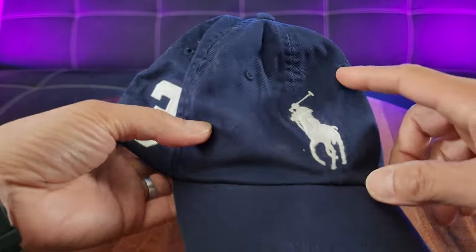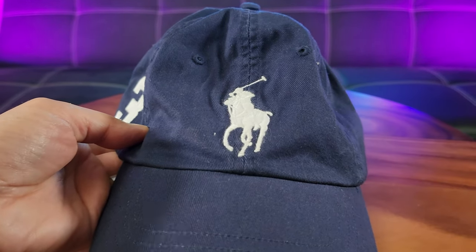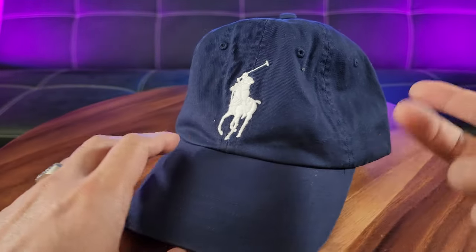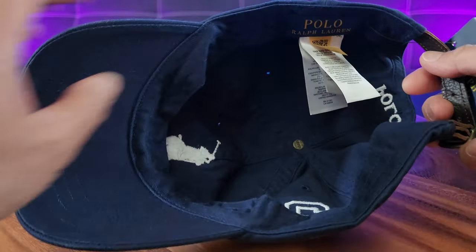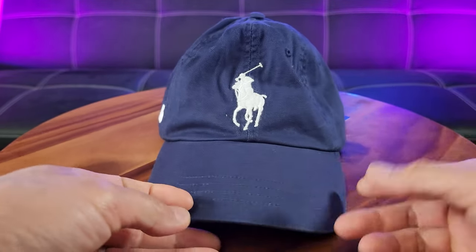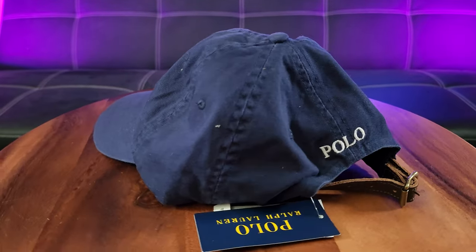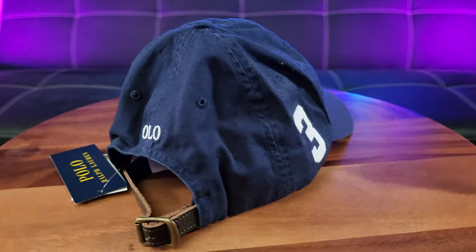Also featuring these so-called embroidered ventilating grommets. The interior features a fit of 23 and a quarter inch circumference for your head. So if you have a medium to small to large head, you should be able to fit it because of the adjustable strap. So that's definitely a plus.